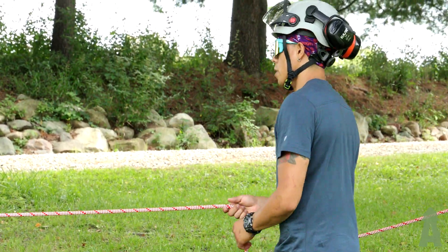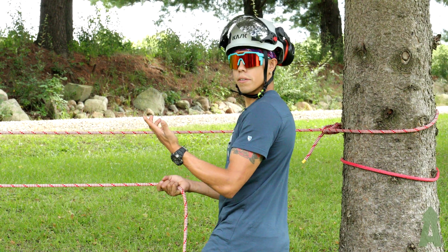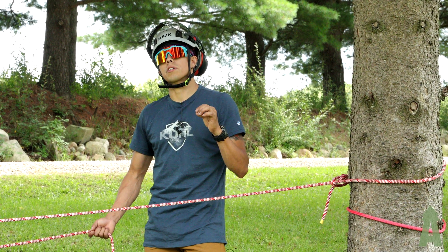Now what we're gonna do here is if this was what we needed to do, we start pulling. So that's a two-to-one right there. Quick, easy way to set it up, fast. So that's been the simple two-to-one system.